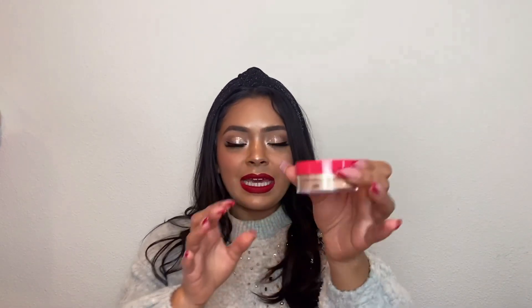And the last thing in the giveaway is a Juvia's Place highlighter — it's a loose highlighter. Let me just open this really quick and show you guys what it looks like. So this is the packaging — so pretty. It's a pretty nude champagne color; it looks super pretty and super shiny. So if you love a nice and bright highlight, I think you're going to love this.